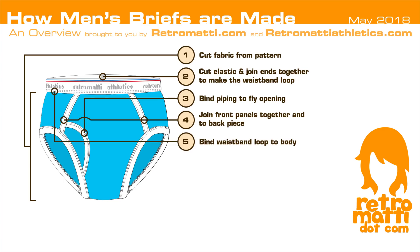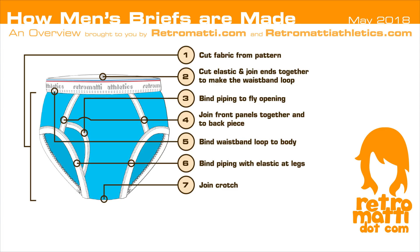Step 5: the waistband loop is bound to the body of the underwear. Step 6: the legs of the underwear are bound with piping embedded with elastic. Step 7: the crotch is joined together to complete the form.